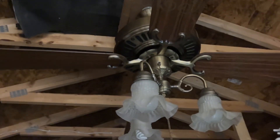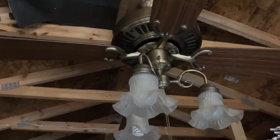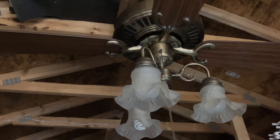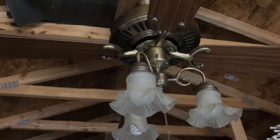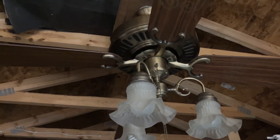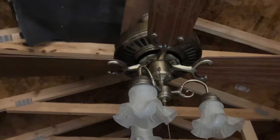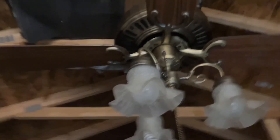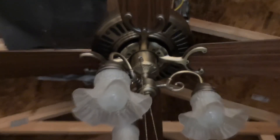To start this special off, we have an Emerson 1895. I got this fan from Donovan Parker, who some of y'all may or may not know. He sold me this fan and I think it's pretty cool. Originally I did not have a light kit — I added this one on and I thought it looked better.